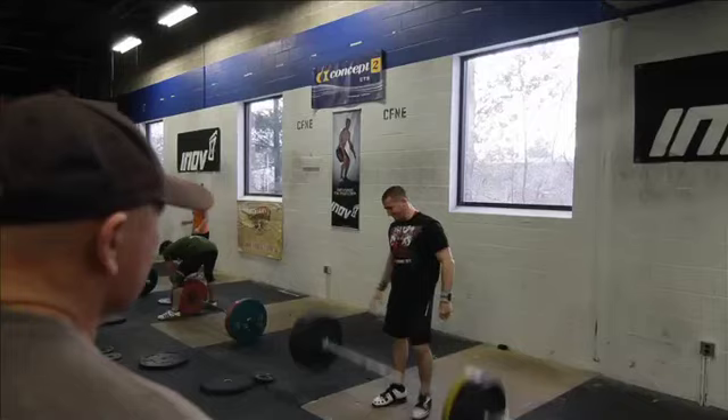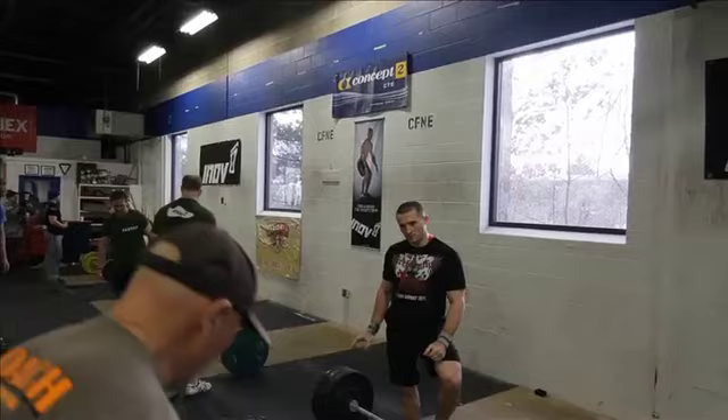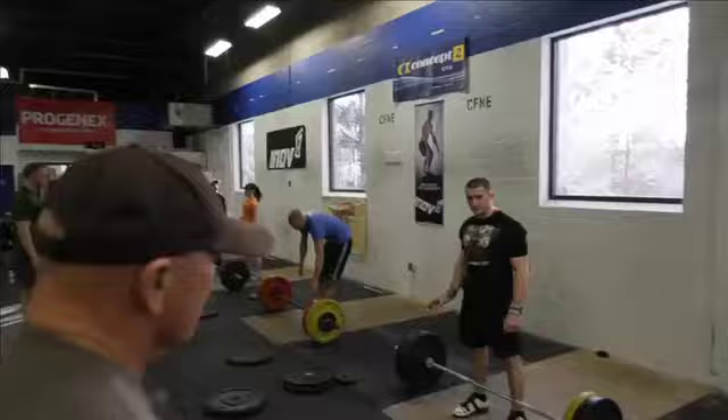Right off the ground the ass is coming up and it's pulling you forward. Right off the ground — if I let that weight control me right off the ground, I have to pull back and lower it down.